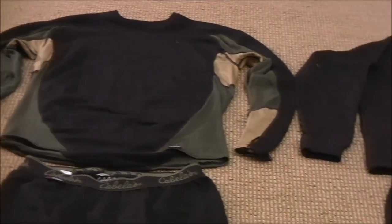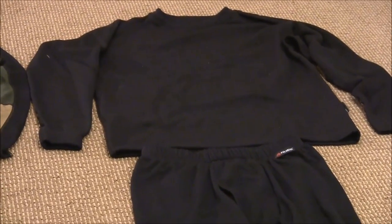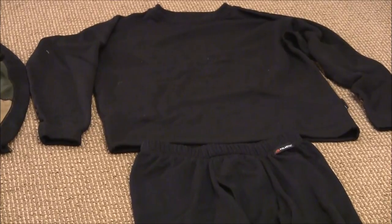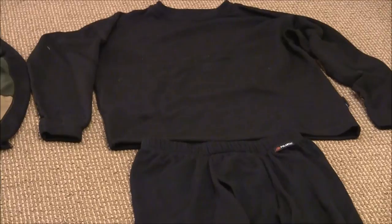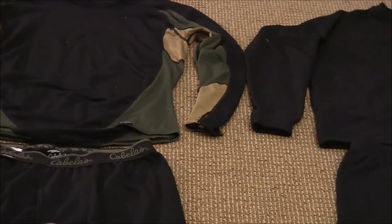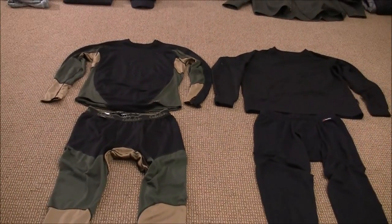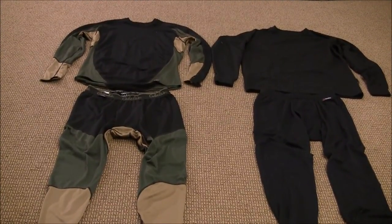Over here with the Polarweight — this would be my preferred choice for stand hunting, the back of a snowmobile, ice fishing, and things like that where I'm not going to be doing a lot of activity. Now a couple of things about these garments: they're not inexpensive. The wool is going to be even more expensive, especially if you move into the merino wool because of the material involved.